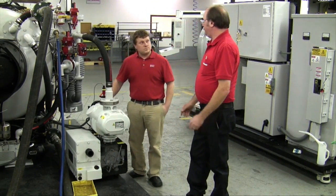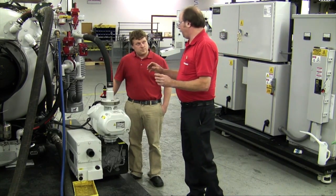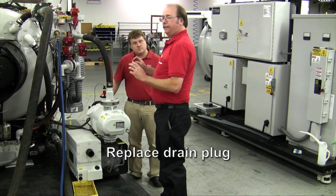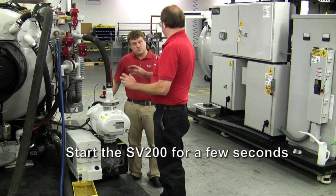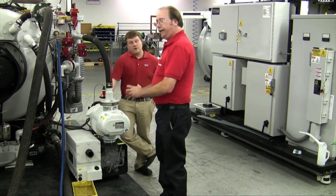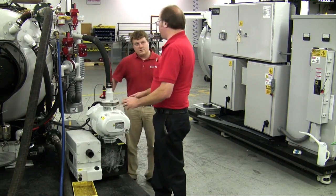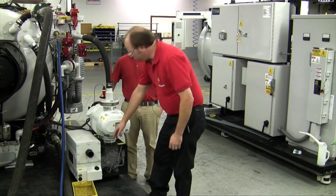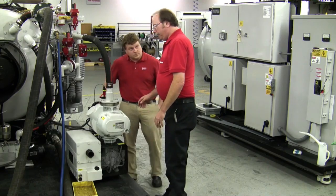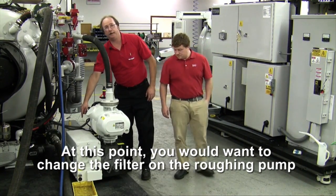One way to get more oil out: once the pump drains and it stops draining, put the plug back in and start the SV200 up for a couple of seconds. All the oil in the cooling lines and in the vacuum generator will get pushed out into the oil blocks, and we'll get more oil out that way. The more oil we get out, the better. Put the plug back in just finger tight, then go back and change the oil filter, which is on this side of the pump.